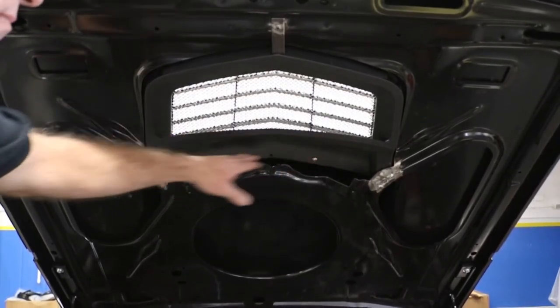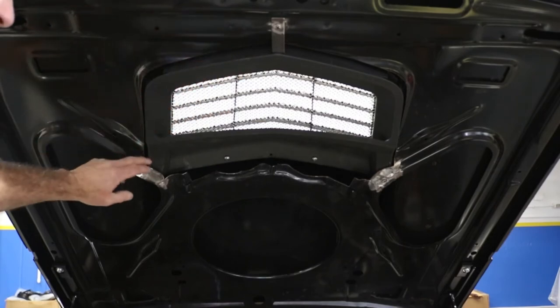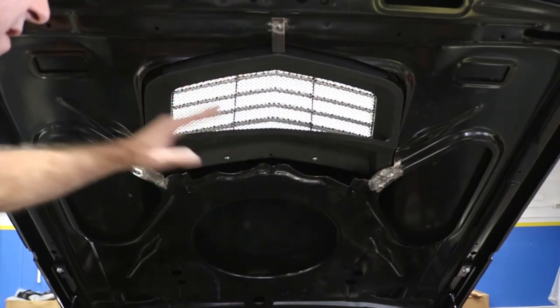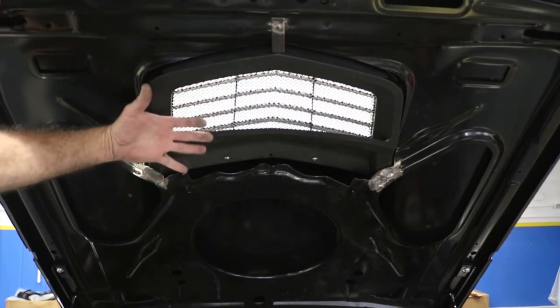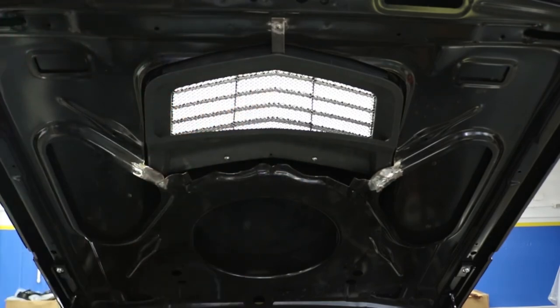We just have it attached right here in the back and a little clip up in front here. You can see where we actually cut this hood out — it fits nice and tight. We're going to have our air box connect right here in this area right above the pulleys.